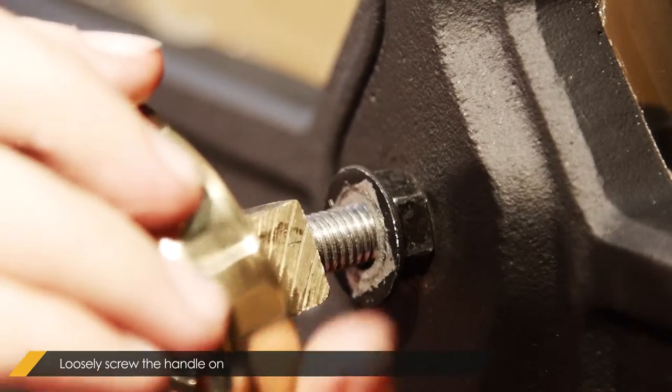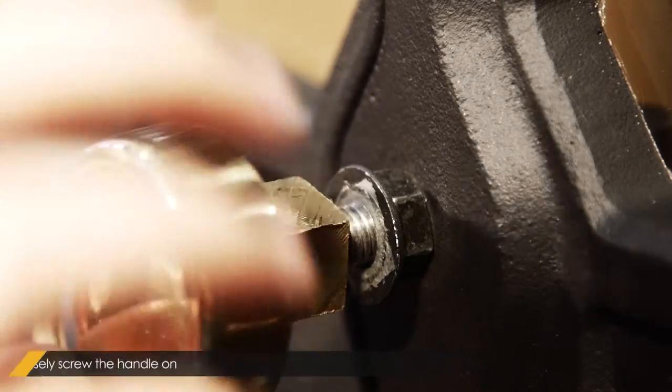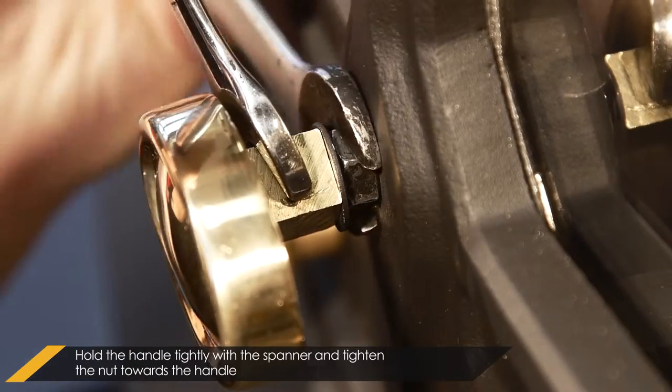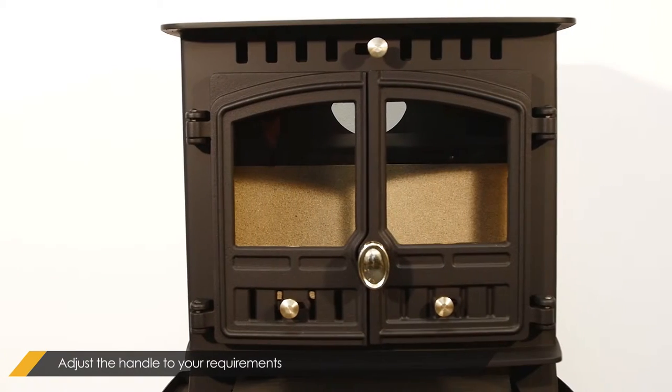Loosely screw the brass handle on. Finally, while holding the brass handle parallel to the door, tighten the inside bolt towards the handle. Adjust the handle to your requirements.